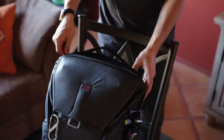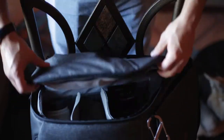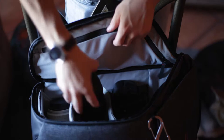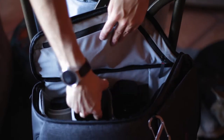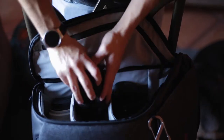Let's take a closer look at the organization capabilities of this bag. It includes three of these velcro flex fold dividers, and here's an excellent clip of me not taking advantage of the wealth of customization that these offer.